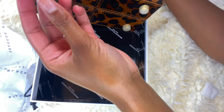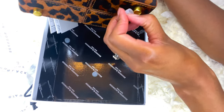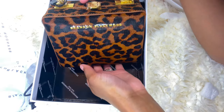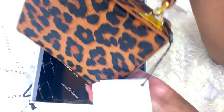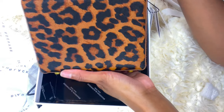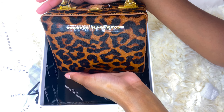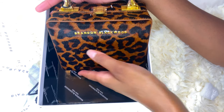It has these little things at the bottom — I don't know what you call these, the little stumps — that protect the gold here. This is beautiful, I love this. It's the back. This is just big enough to put your ID, your phone, and your lip gloss. That's all you need for a little cute date night or a girl's night out. This is really good quality. I love it.